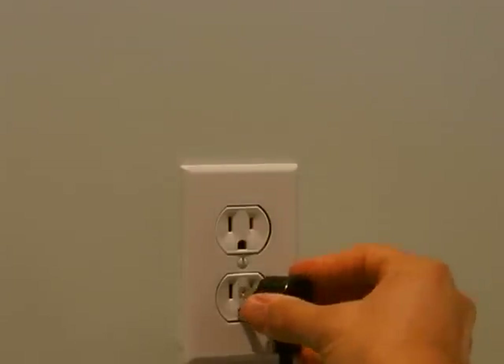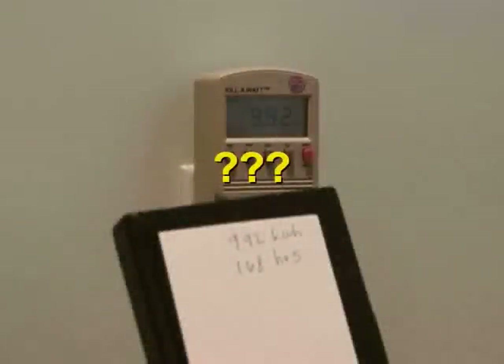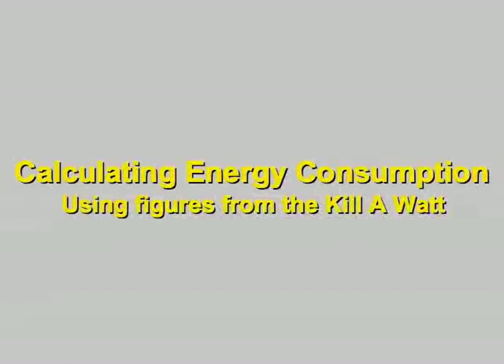Oh, and don't forget to plug your appliance back in. So, what do you do with the information you've recorded from the Kilowatt meter? A few simple calculations with those numbers can teach you a lot about how your appliances use energy.